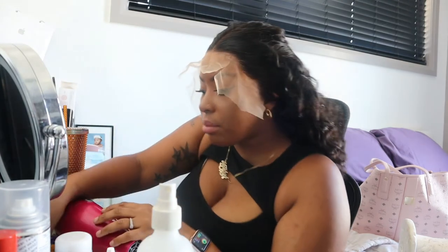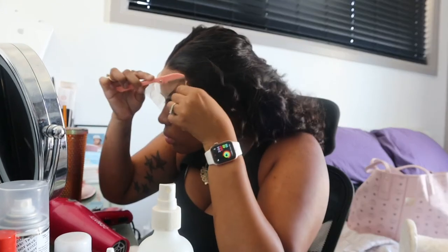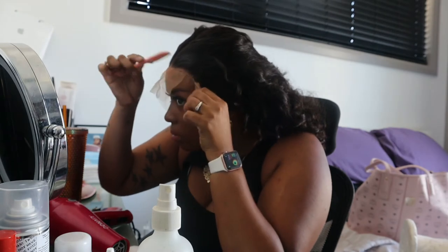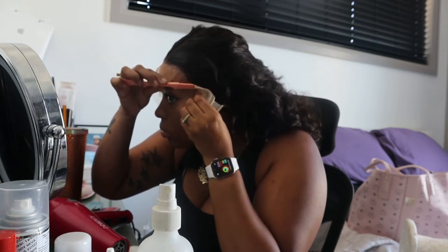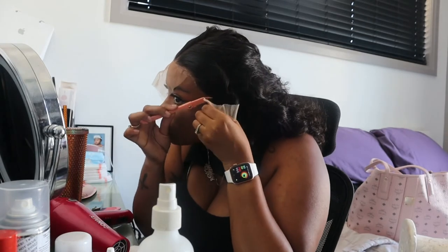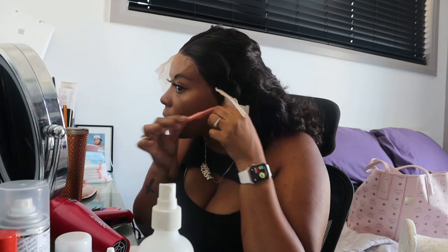All right, time to go in here and get to cutting. I'm going in with my little eyebrow razor — you just want to make sure that you're very careful, you don't want to cut your skin. But this is one of my favorite methods for cutting the lace; I find that it cuts the lace very easily and just gives it a different finish versus if you were to go in with a pair of scissors.